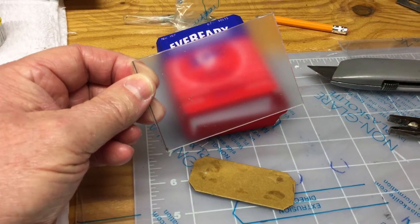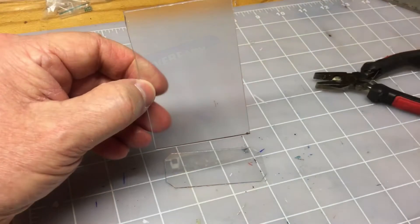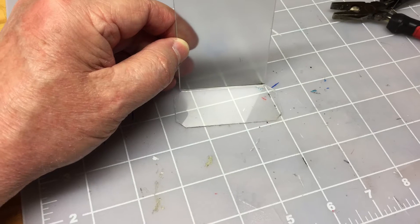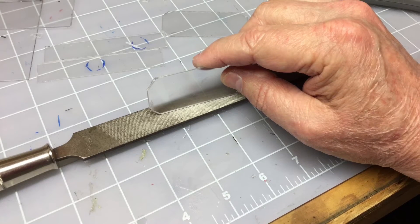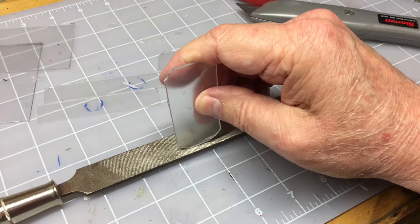You can see me cutting that section out. After cutting the small sections of plastic for the bottom and top, I moved along and cut out the back and front pieces as well. I've just laid a file down here and I'm running the material back and forth, just knocking off any burrs.